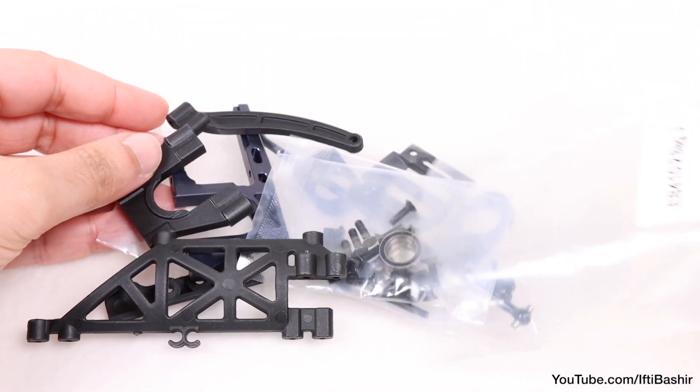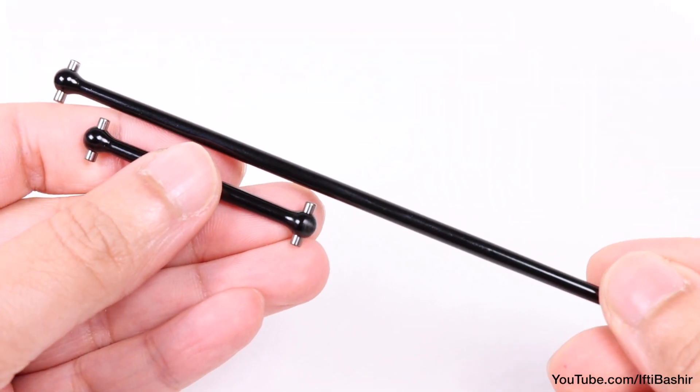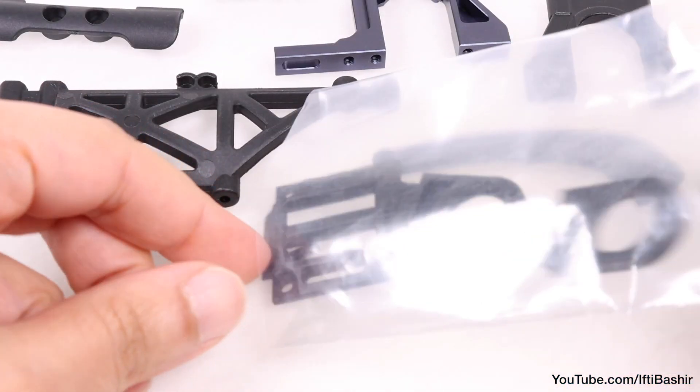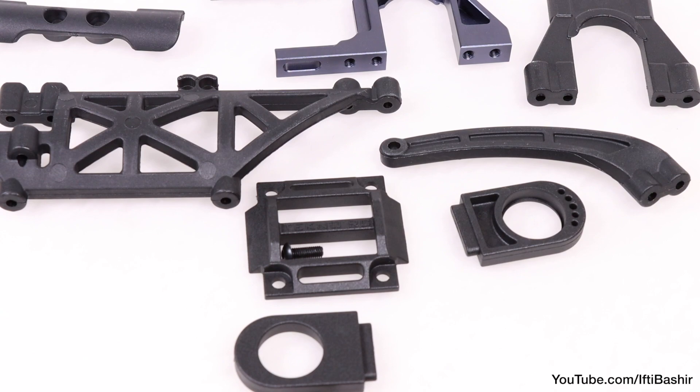As for Kitbag J, it's pretty standard stuff: the centre drive shafts with their typical Tekno high quality and strength, the front and rear clips as well as the centre diff brace. Time to get everything in place.